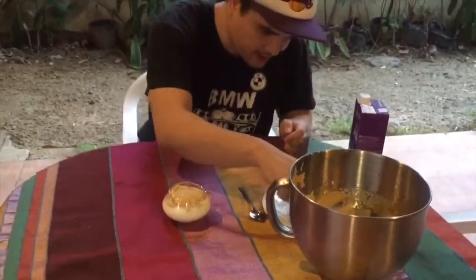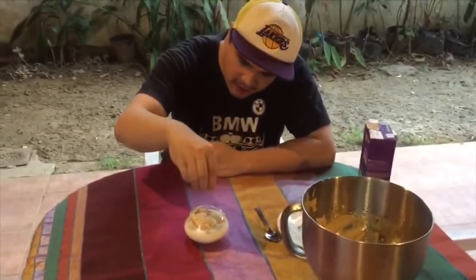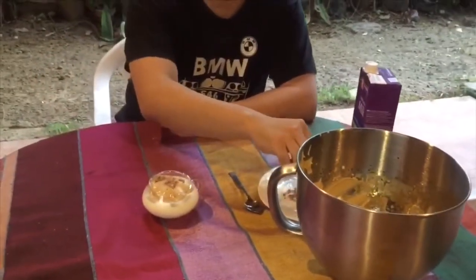We'll add a little powdered coffee on top. You could also put powdered chocolate or cocoa powder if you want.